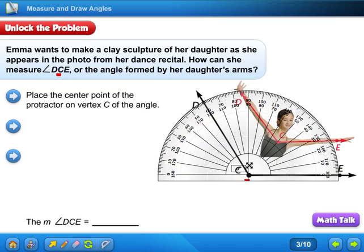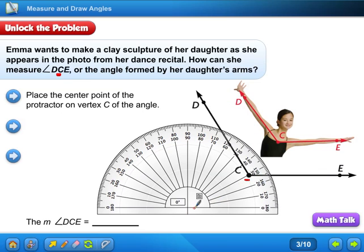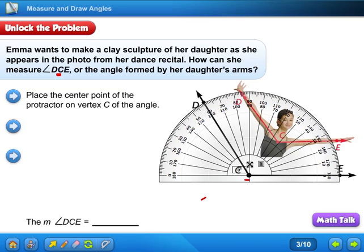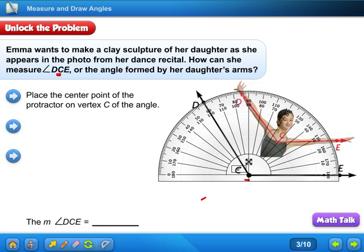You're going to put the center point right there, and you're going to have this zero line up with the ray right here. So when I put it up there, I'm going to put this center right on vertex C and I'm going to put this line right on the ray. I'll scootch it over just a little — right there. So the first thing I did was line that vertex up with that center point, and then I put ray CE on the zero.